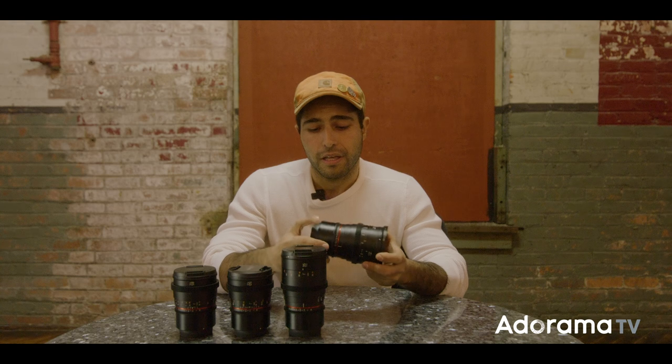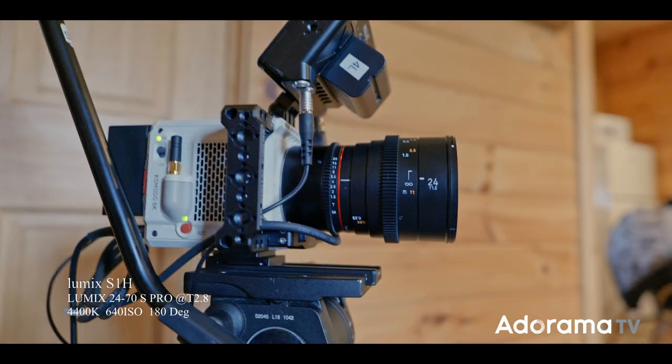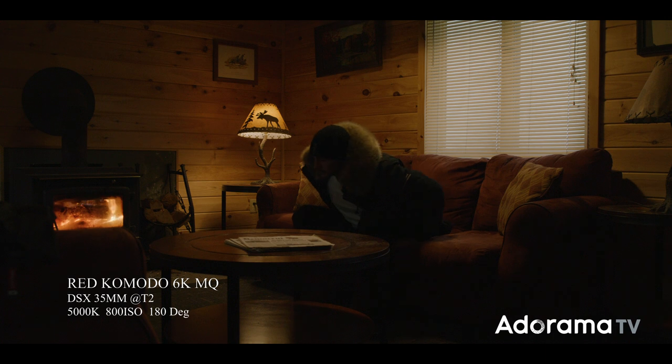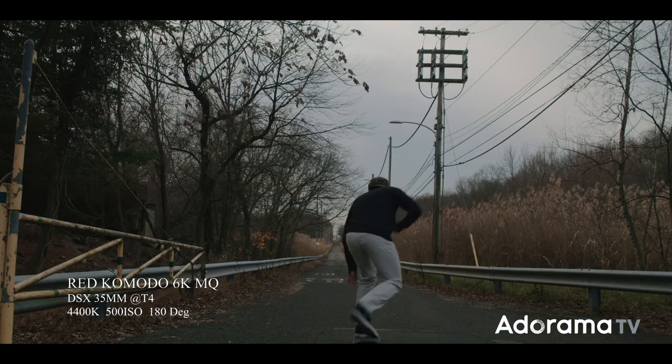Another thing I noticed was their construction. It's awesome because they have an all-metal barrel with weather sealing now, which is really good if you're shooting in the rain or a dusty environment. I noticed that they have a really smooth focus throw, and that's really awesome especially at this price point. Another great feature on this lens set is they allow you to have readings on both sides — that's important especially if your AC is pulling focus. I also loved how warm the image looked while filming with these lenses. I think that's due to the new coating, and that's really nice especially when filming certain scenes, people's faces, or even landscapes.